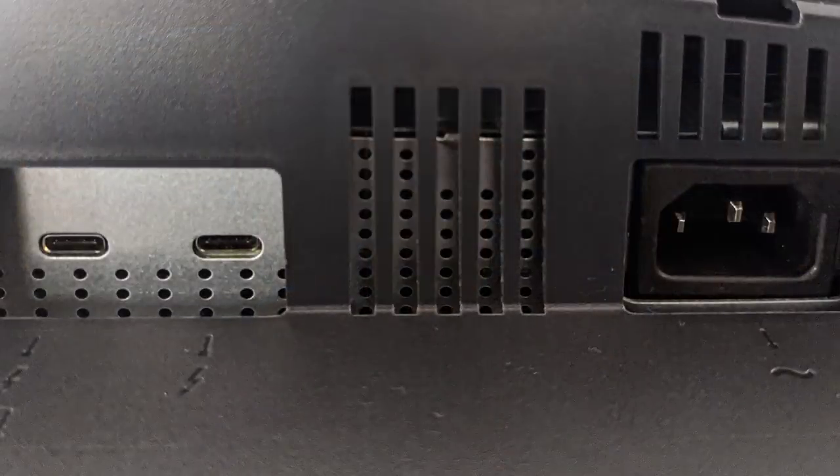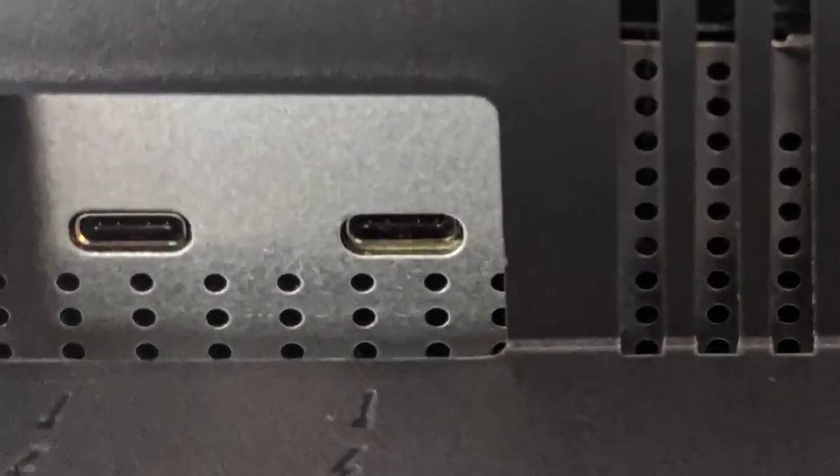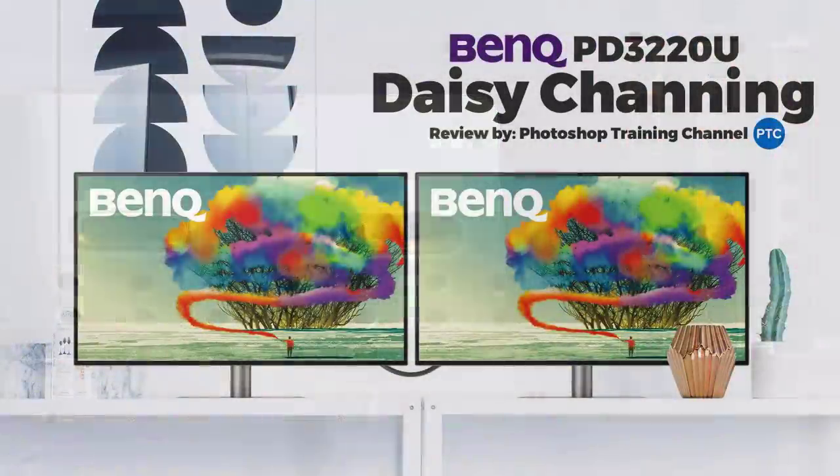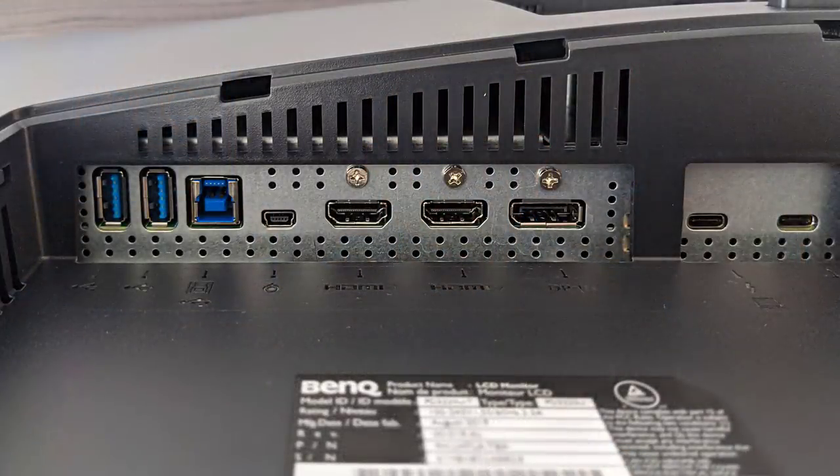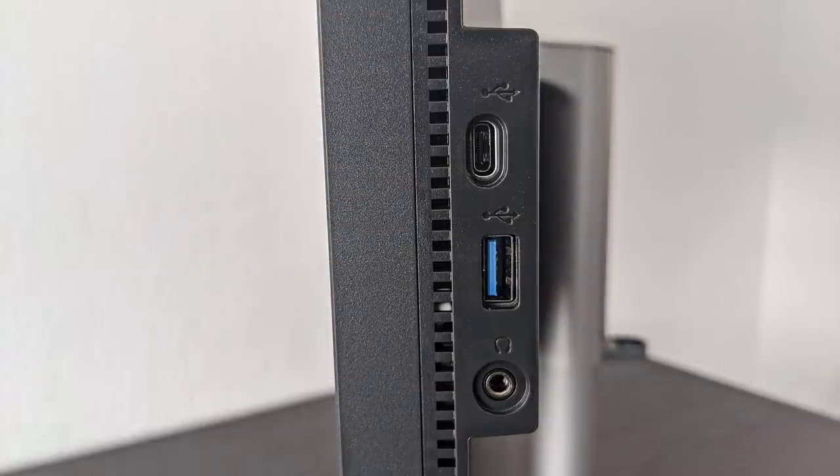Another great feature designers will love is the dual view mode, which allows you to view two different color modes on the same monitor side by side, so you don't need a second monitor to see how your designs will look on different devices. When it comes to connections, the PD3220U has two Thunderbolt 3 connectors for daisy chaining, meaning two monitors can connect to each other with only one connecting to your computer. One Thunderbolt 3 port supports 85-watt power delivery, which can charge most 15-inch notebooks including a MacBook. There's also a DisplayPort 1.4, two HDMI 2.0 ports, USB 3.1 ports, a USB Type-C port, and a headphone jack.